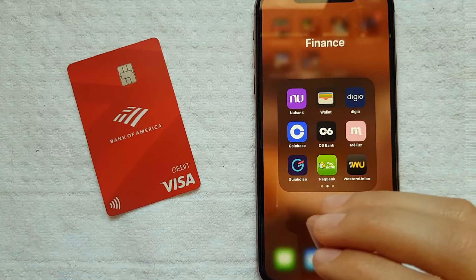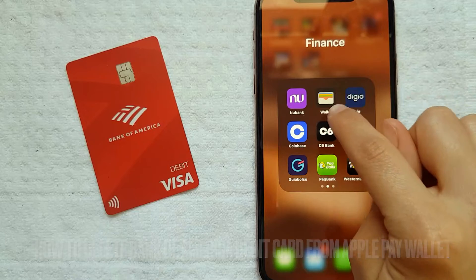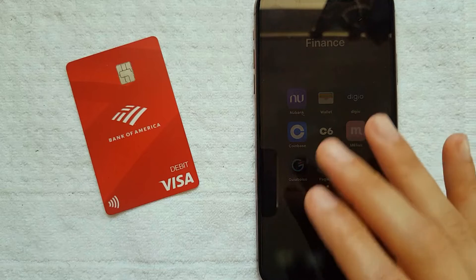Welcome back guys. Today in this video I'm going to show you how to delete your Bank of America debit card from your Apple Wallet. This is going to be a really quick video — not too much stuff is involved, so be sure to stick it out to the end.